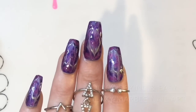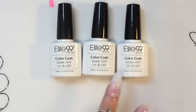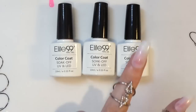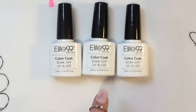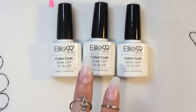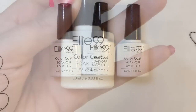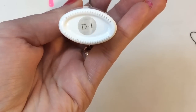Hey jelly babes, welcome back to my channel! I'm going to be using the same colors I used in the previous video, where I did a design using these Elite 99 color-changing gel polishes. I got them ages ago, reviewed them, and then never used them again — but I saw them and wanted to try doing a bit more design using them.